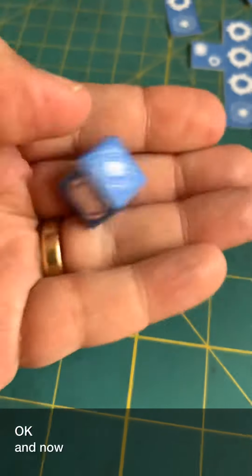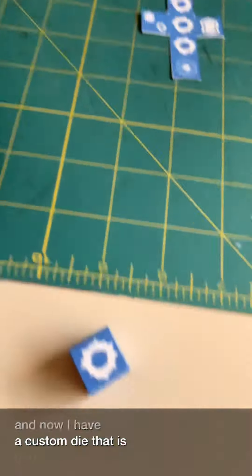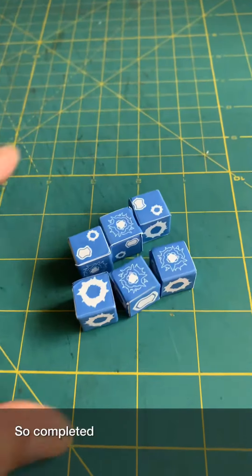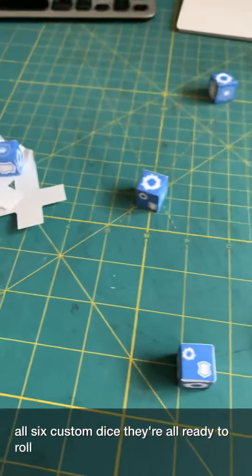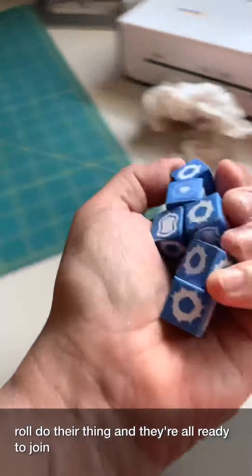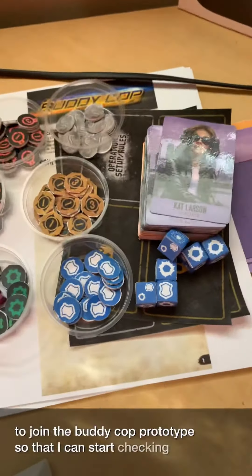And now I have a custom die that is good enough for prototype purposes. Completed all six custom dice — they're all ready to roll, do their thing, and they're all ready to join the Buddy Cop prototype so that I can start checking out this game.